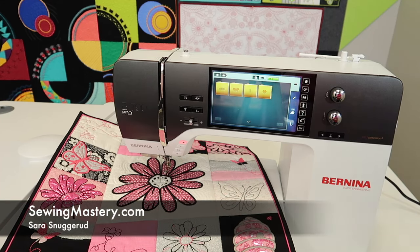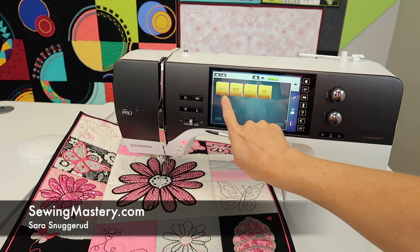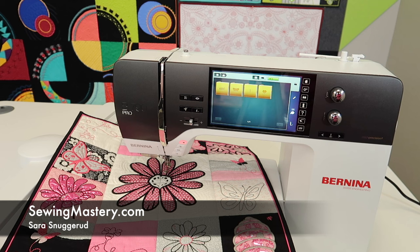The Bernina 790 Pro has 25 built-in alphabets. A lot of people are always asking how many alphabets are on this machine, and some people buy embroidery machines based on how many embroidery alphabets are built in. Yes, you can buy more, but it's very convenient to have them all right at your fingertips.